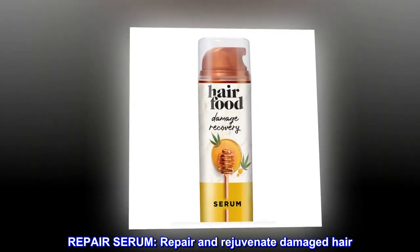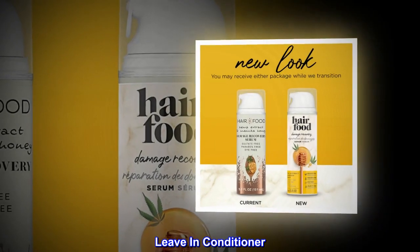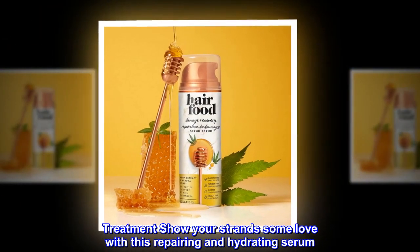Repair serum. Repair and rejuvenate damaged hair. Leave-in conditioner treatment. Show your strands some love with this repairing and hydrating serum.